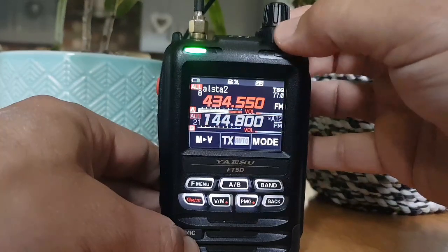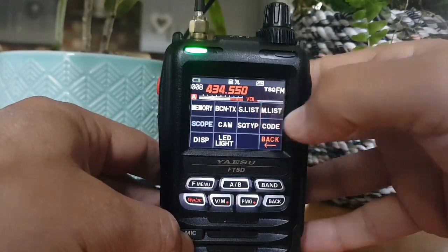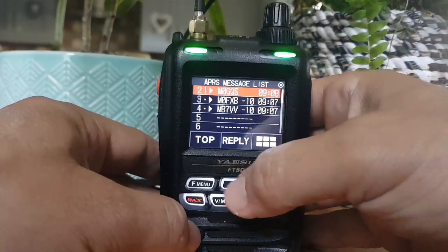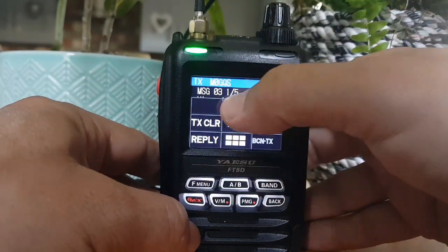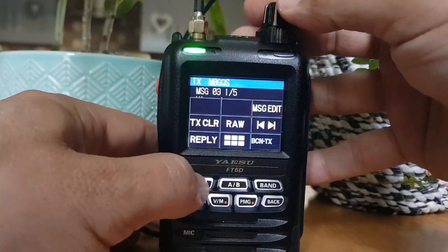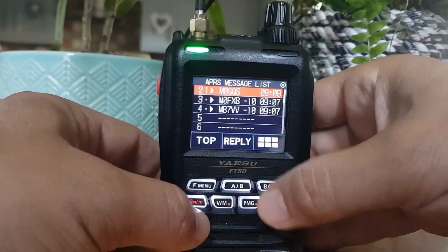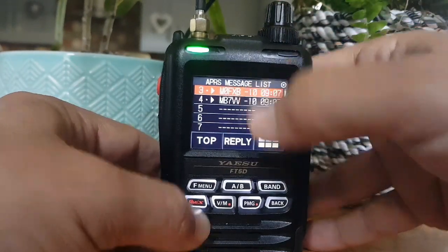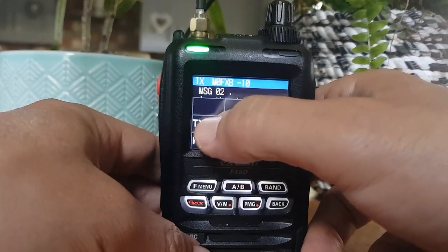Turn that down. F menu again - got message list, there's messages coming in, we can reply. Let's select one. I was trying to see why I couldn't read the whole lot because there's message 03 - I couldn't really. Let me know how I do this because I couldn't see how to read the actual message. There's the message, we tap F menu and you can just see it in the top bit there.